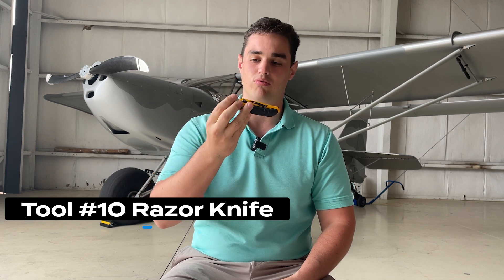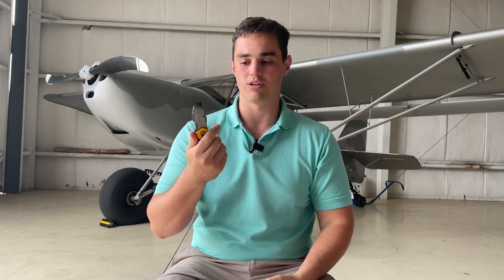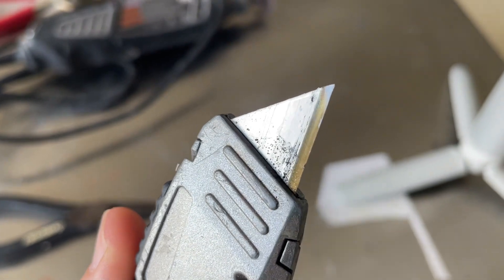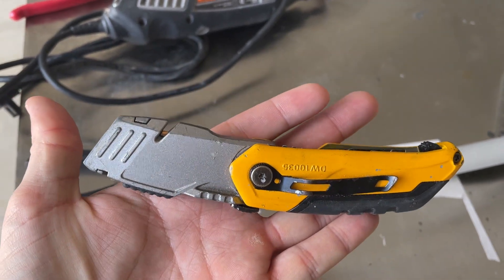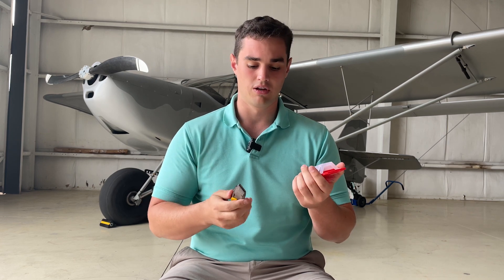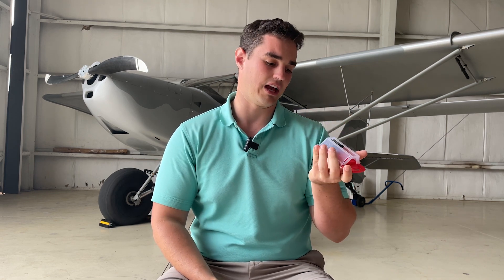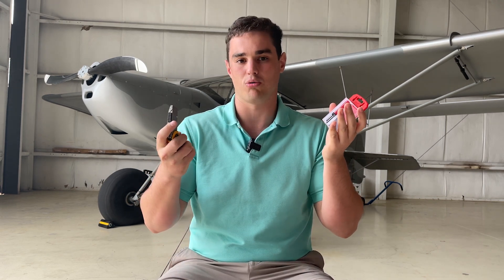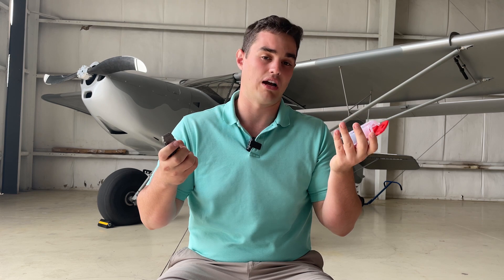Number 10 of my top 10 favorite tools is a mat knife or razor knife. You should always have lots of extra blades — this is really important, particularly when you get into covering the aircraft. Opening boxes, cutting things, cutting small pieces of templates — I found myself reaching for this tool really often. Having sharp blades is absolutely critical. If they're even remotely dull, throw them away and put a new one in. As simple as it may seem, this is super important.